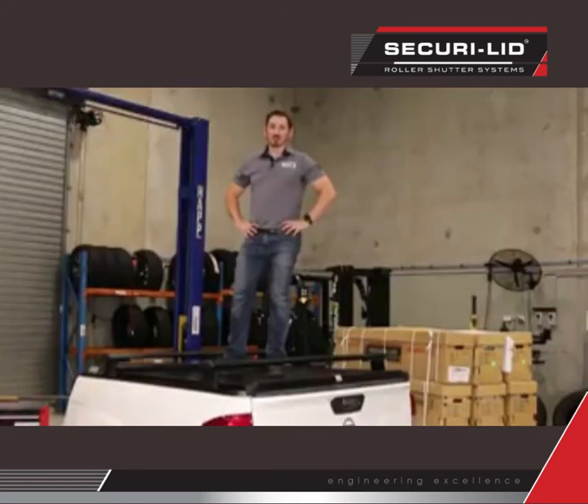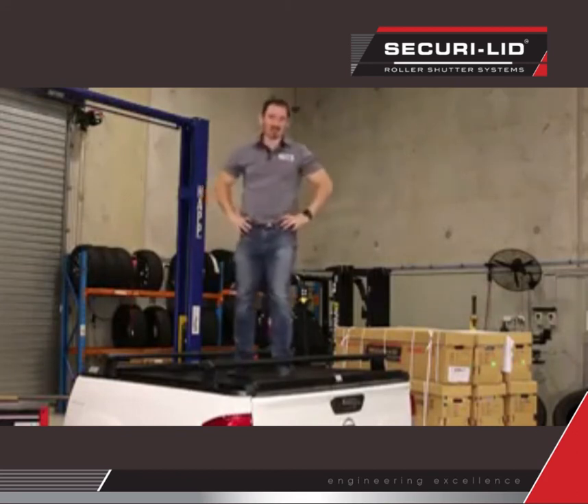That's only rated for 200 kilos. I don't know what other manufacturers are saying. I'm only 85, so you can handle this no problem.